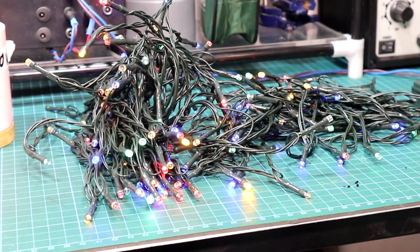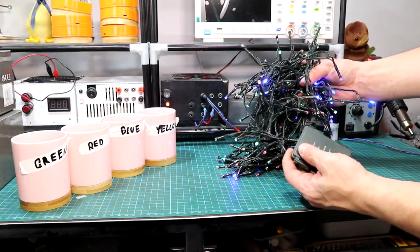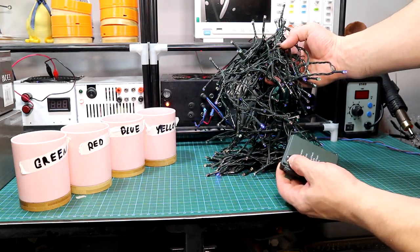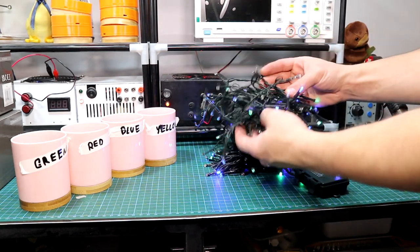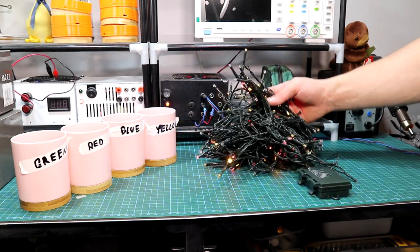After that, grab some LED lights. The LEDs can be any kind, but I would suggest getting some which are battery operated because they'll be much easier to work with. You can use mains-operated LED lights, but it'll be a bit more tricky to sort them. Battery operated ones are much easier.